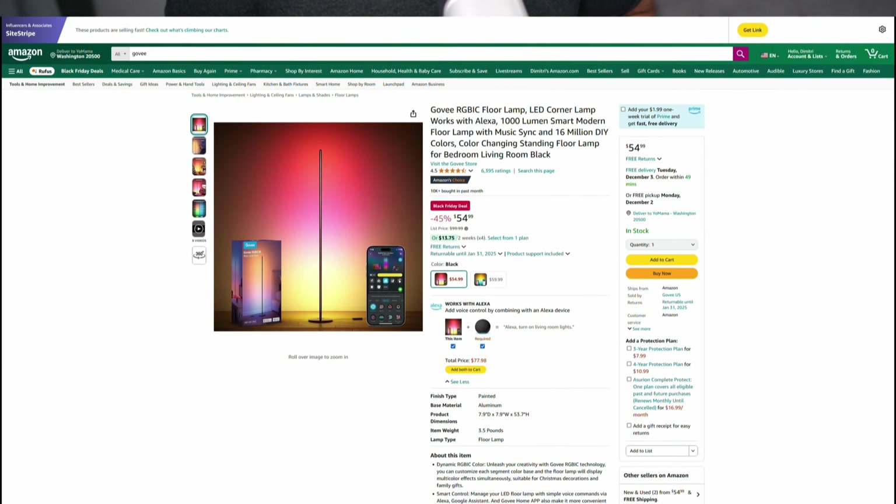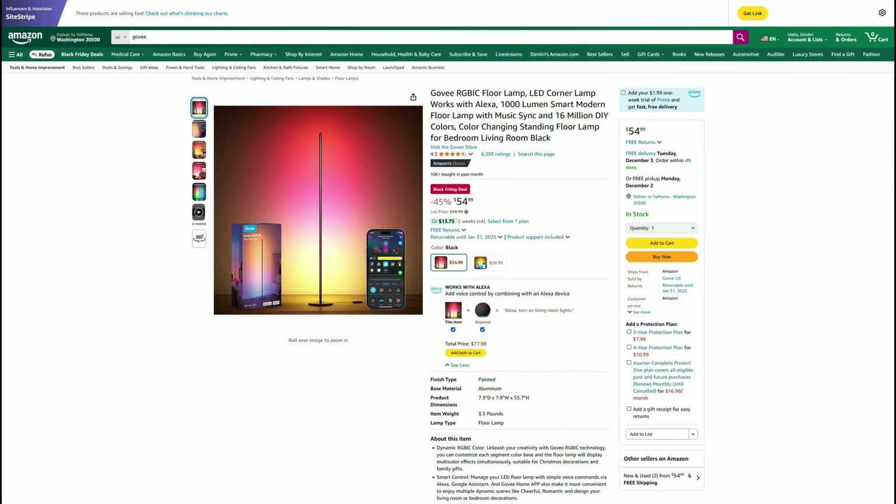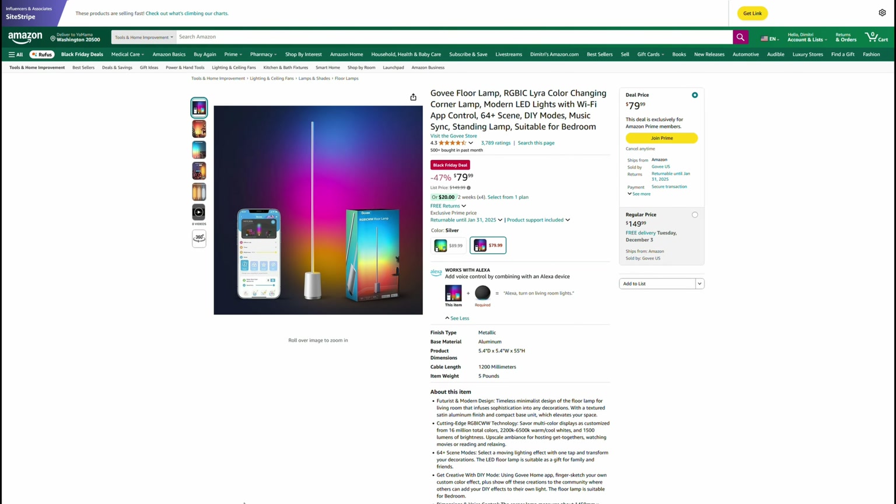In the previous two videos we talked about ambiance and RGB lighting, and how great they can be to add life to a room and reduce eye strain when watching TV. Under the $100 price category you can get a little fancier with those lights. For example, the Govee floor lamps are a really good purchase — the standard one is regular price $100, now down to $55. But the upgraded version, normally $150, is right now down to $80. They have it in silver and black — I know a few people who have picked them up and they look really great.